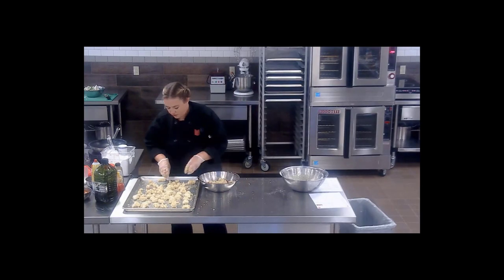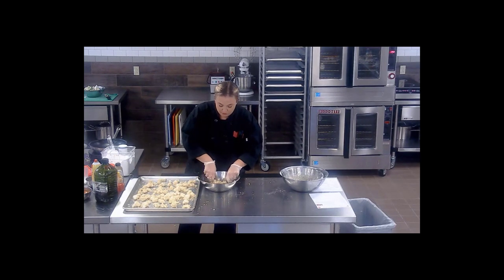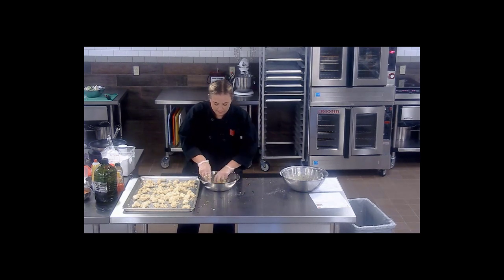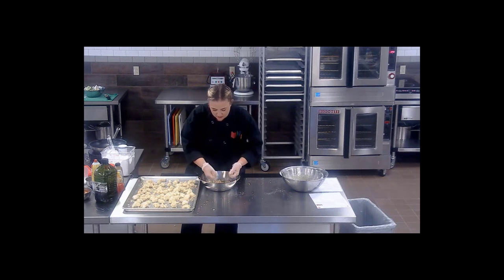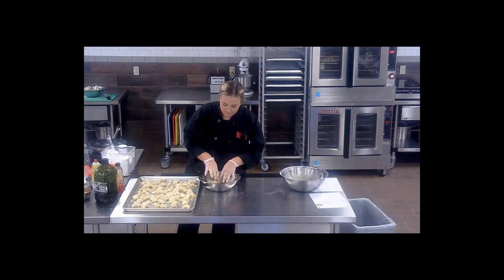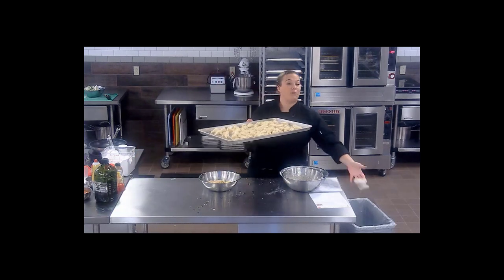Once you get all of your cauliflower breaded — of course now we have two dirty hands — pop these right in the oven with the buffalo cauliflower for about the same amount of time. Pay attention and peek every once in a while. You can always add more time to the timer, but you can't take it back. You want these to get nice and golden brown. Now that we've got all of that in, we'll put them in the oven and get working on our sauces.